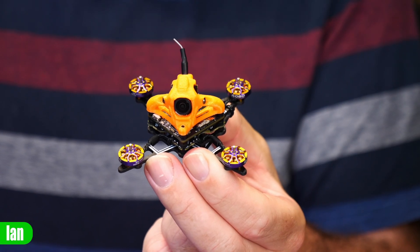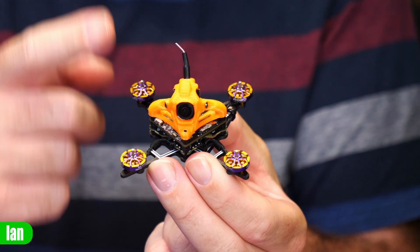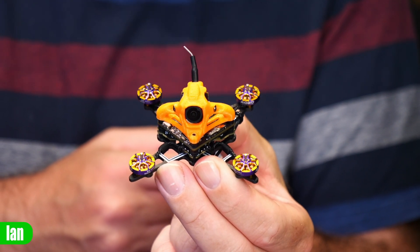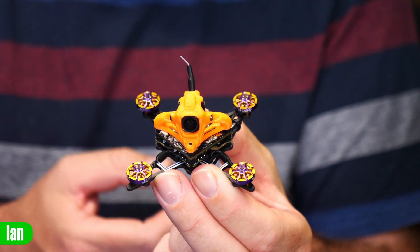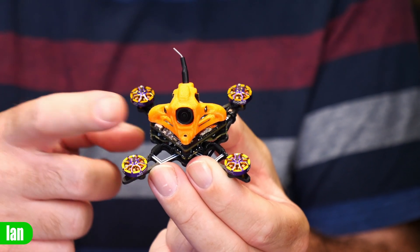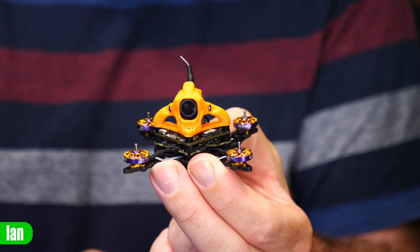Today we're taking a look at another bind and fly, but this time it's a small one — specifically the new Firefly 1S Nano Baby Quad from Flywoo. Not only does this quad come with ExpressLRS built in, but it is also digital ready, and the model you can see here comes pre-fitted with the Avatar HD system.